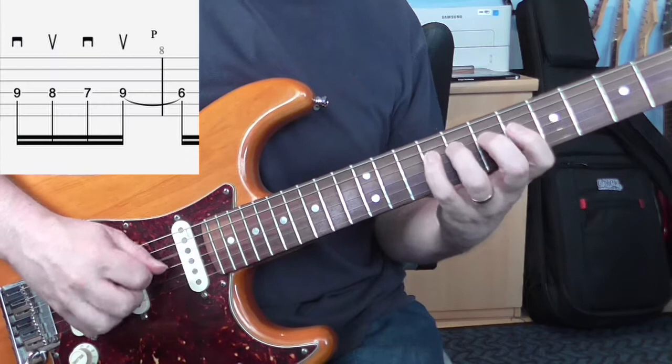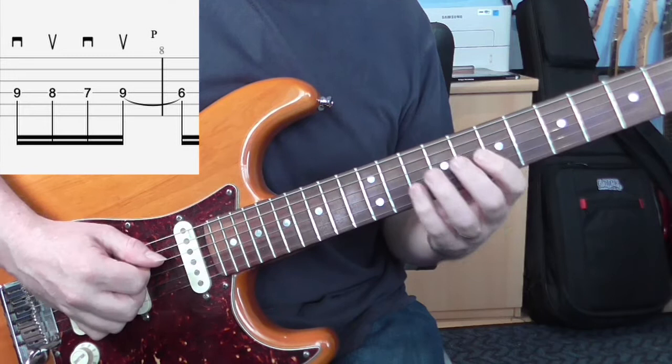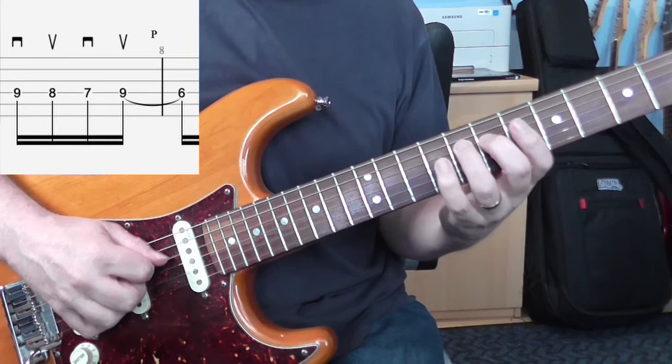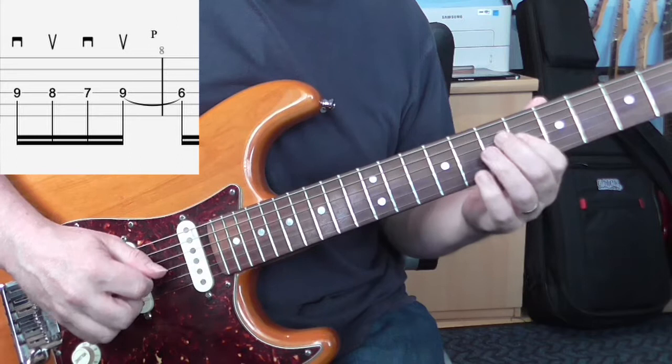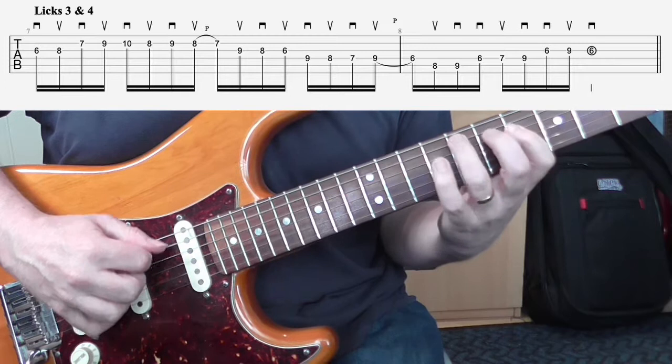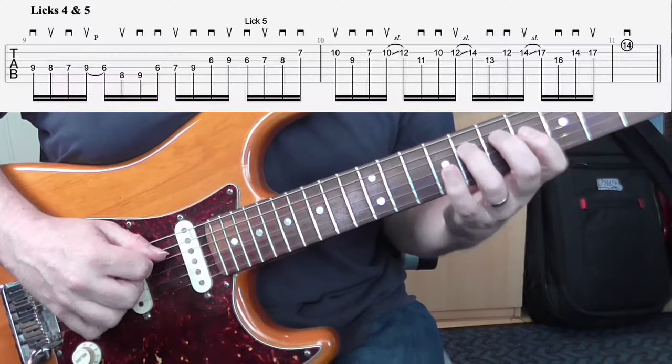Sometimes with lick four it's not the most comfortable combination — four, four, three, two, back to four with the fingers. So again, just be patient with it. If you find it difficult, slow it right back down to whatever speed feels comfortable and where you can play it cleanly.